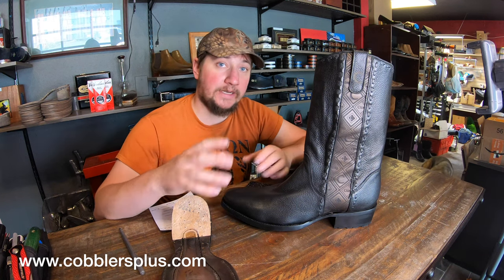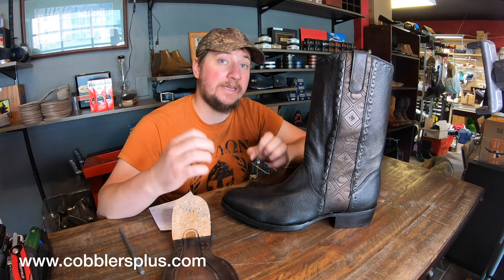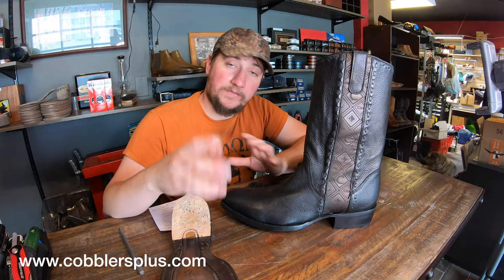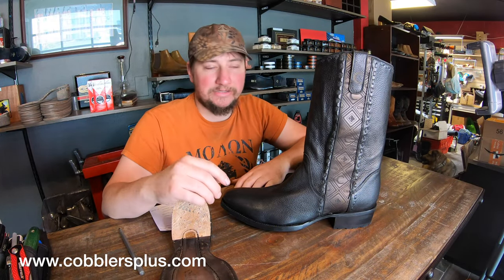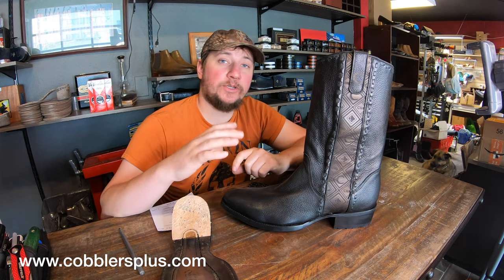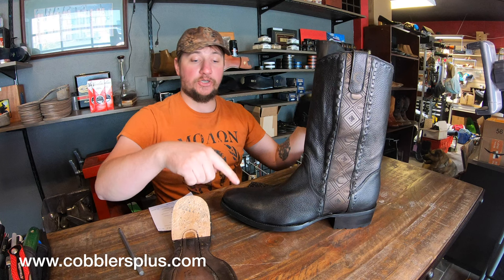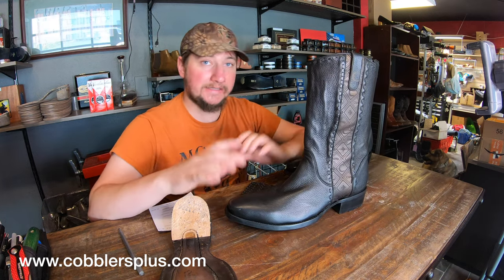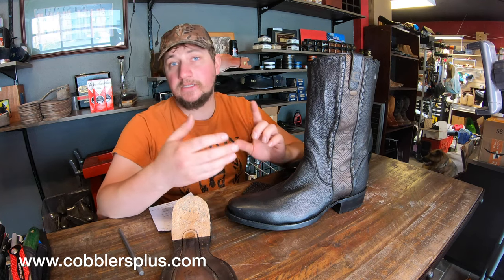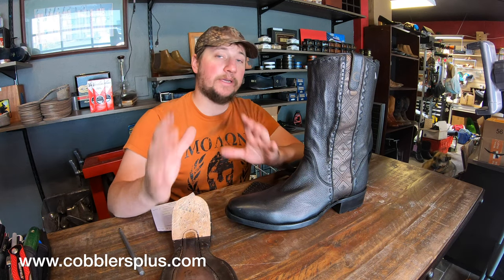Super soft leather is definitely going to feel nice. It's going to be a little more breathable and it will stretch, especially if you have a wider foot and they feel a little snug — they're going to stretch a lot more easily. However, if you have a narrow foot, that leather is going to stretch too, which is going to be a problem. The other thing is the indentations left behind — even if you didn't scuff the boot, if you kicked something or dug your heel into the toe, there's going to be a permanent indentation. Unfortunately, with softer leathers like deer skin, elk skin, lamb skin, and goat skin, those are the major downsides.